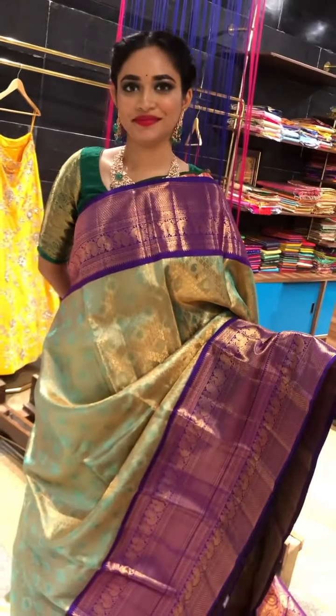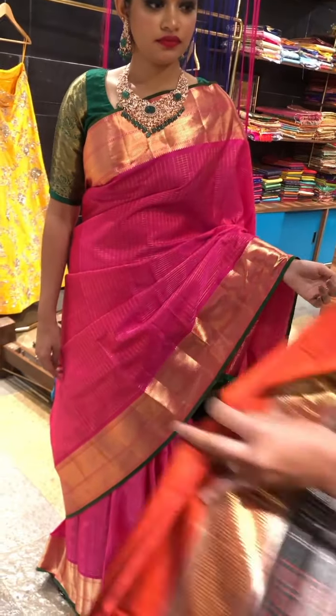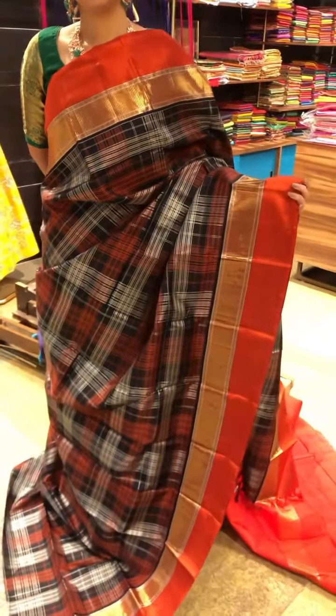Going to the next saree, we have a beautiful designer Kanji saree. You can see the uniqueness of the saree — the border, the design of the body, everything is so special about the saree. This is a beautiful border. The bottom part is like resham weaving in orange and the top is zari weaving. We have beautiful details in the silver piping and silver saree as well.